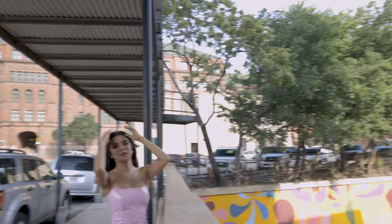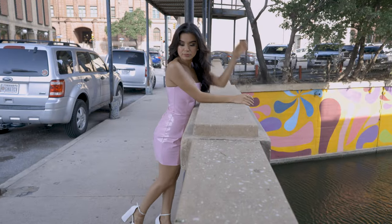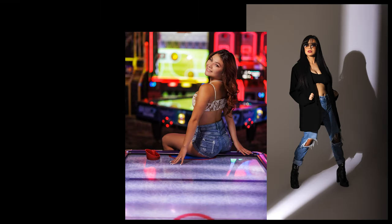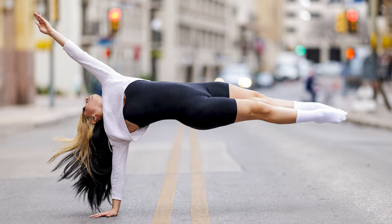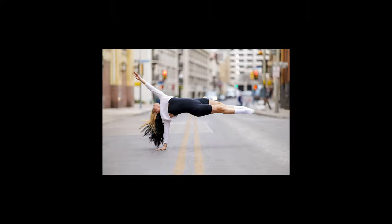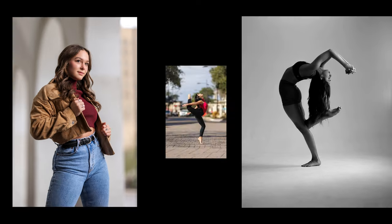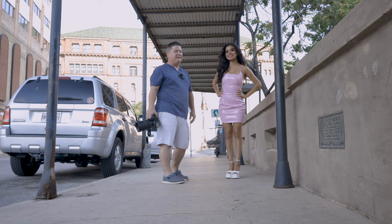This is stupid to do this right here, but I'm going to do this right here, because I've got the river walk right down below us. Alright, so Jason here with J. Allen Photography,